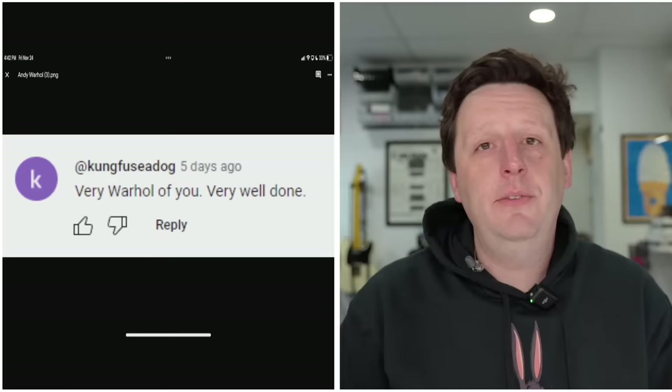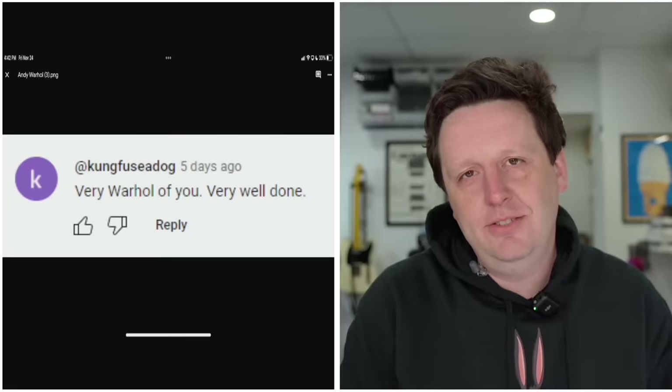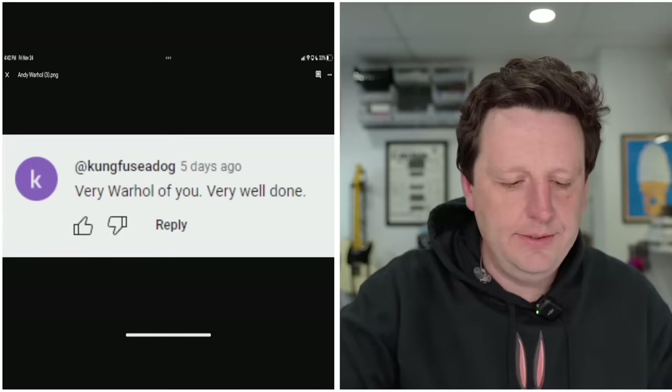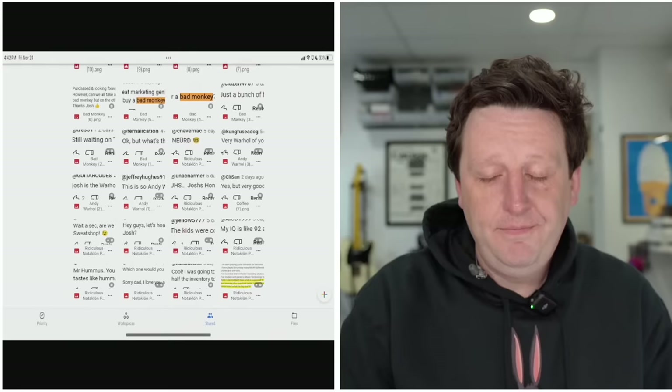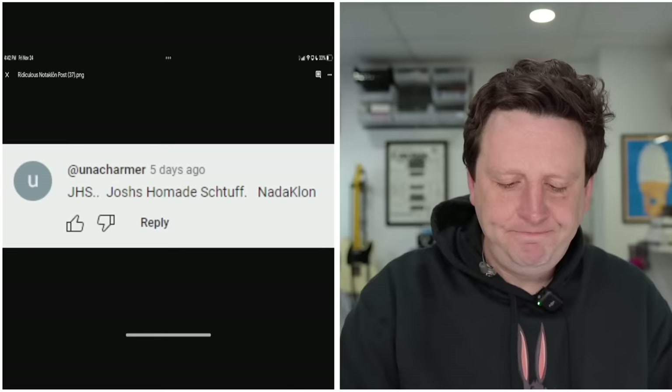'Very Warhol of you. Very well done.' That's a high compliment — anytime someone compares me to Andy Warhol, I'm here for that. Andy Warhol was the greatest troll of all time, and I aspire to be just an eighth of the troll he was. Has anyone ever divided a troll into fractions? 'Josh is the Warhol of the pedal market, a marketing genius of sorts. Hats off.' Thank you for the compliment. And another: 'This is so Andy Warhol.' Lots of that.